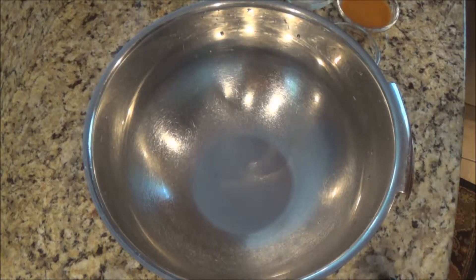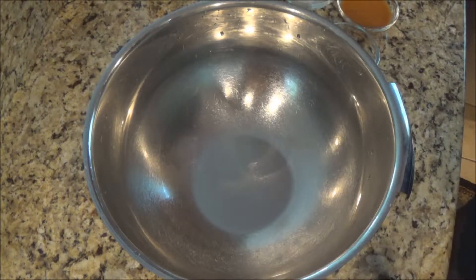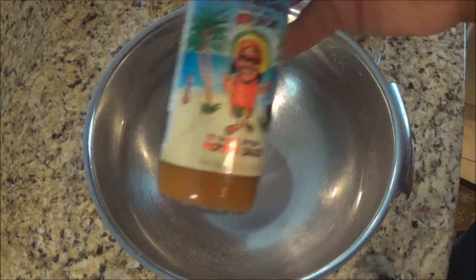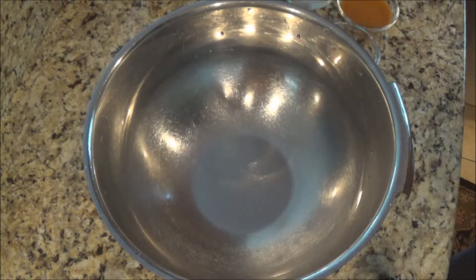Welcome to another episode of Smackersons Kitchen. One of my most favorite foods in the world are fish tacos. Love them, can't get enough of them. Today I'm going to show you how to make a simple beer battered fish taco that is delicious and really easy to prepare, with the star being Smackersons St. Croix pepper sauce. So let's get started.